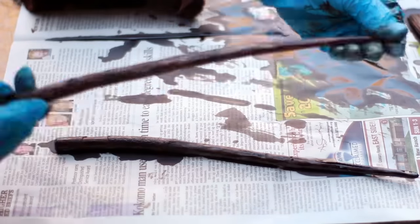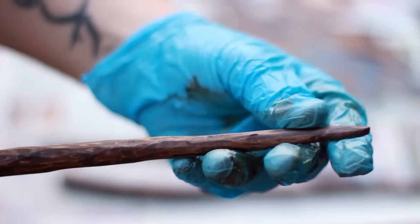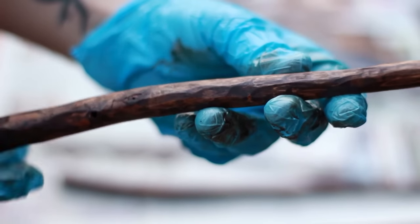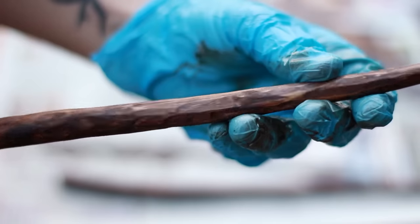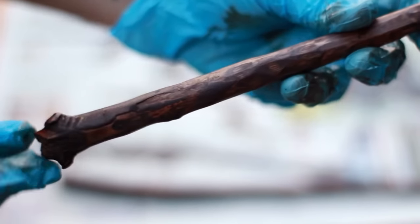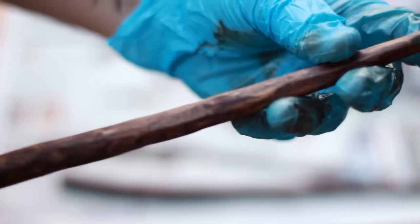I think that looks pretty much how I wanted it to look. This is what it looks like now — as you can see it's just stained, it gave it some texture and just some more detail. I think it looks pretty cool, so this is what we're going to go with. I'm going to let this sit for at least eight hours and then I'm going to put the clear coat finish on it.